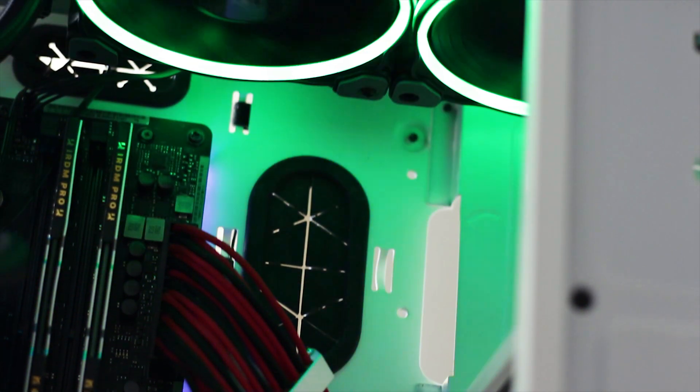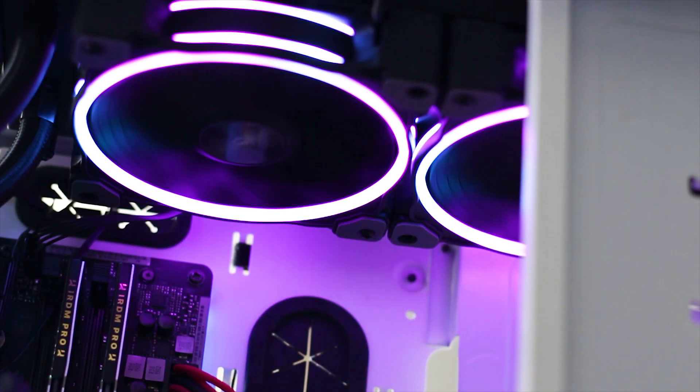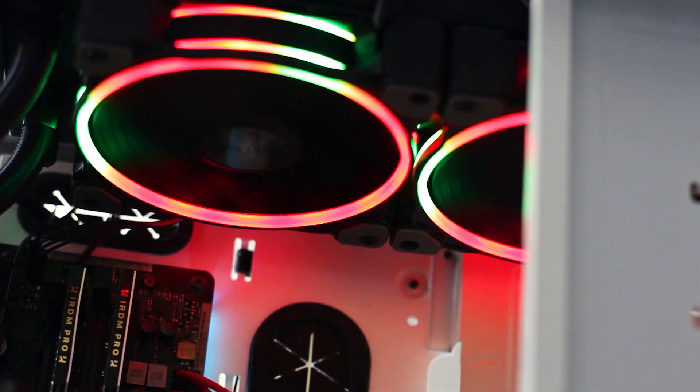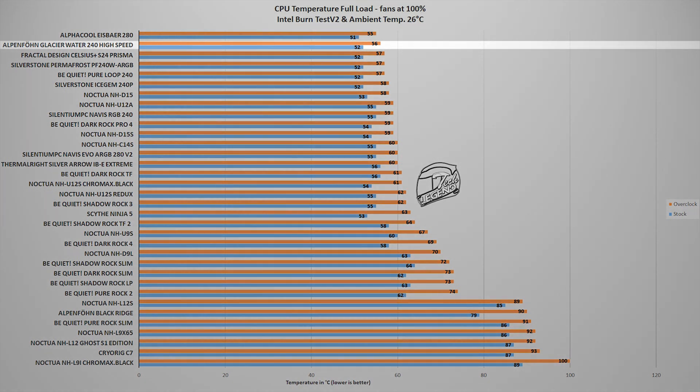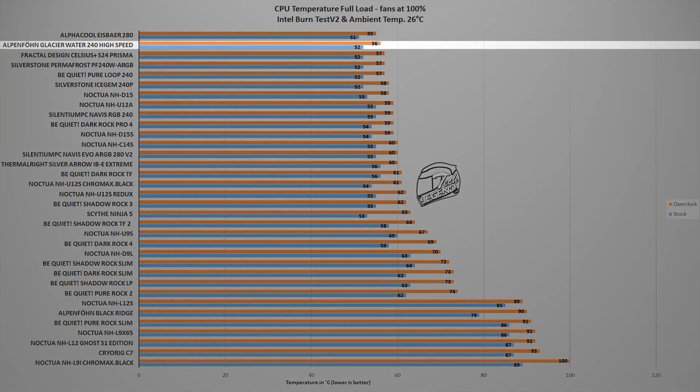The thermal testing is done using an Intel i9-9900K CPU running at both its factory frequency and settings, and then overclocked manually to 5GHz on all cores. The first test uses the Intel Burn Test V2 benchmark, a synthetic benchmark which places a workload on the CPU similar to what you may encounter in daily usage, especially when playing a modern AAA video game. In this test, the Alpenfrun Glacier Water 240 High Speed reached a maximum temperature of 56 degrees Celsius with the CPU overclocked to 5GHz on all cores, with an ambient temperature of 26 degrees Celsius. So far the Glacier Water 240 is doing great — it is in fact the second best CPU cooler tested so far.